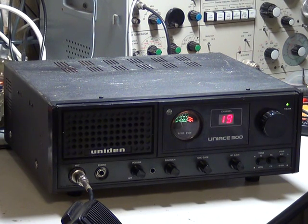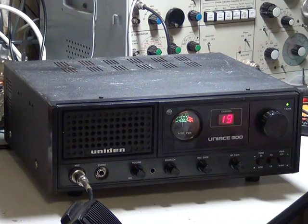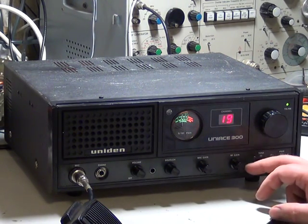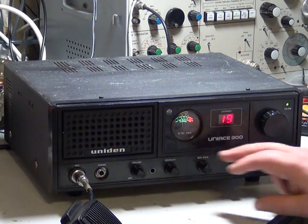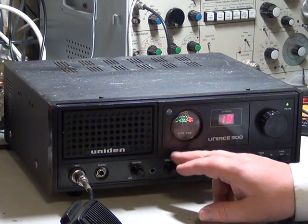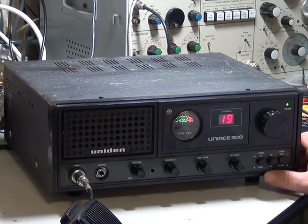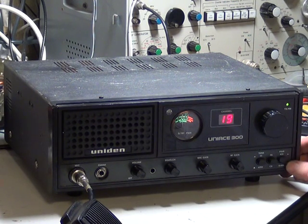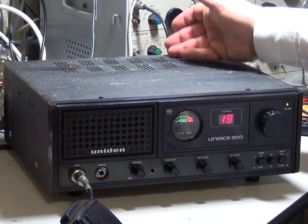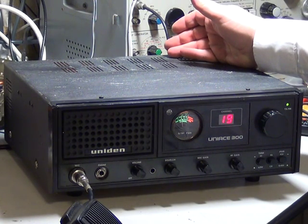Uniden, Uniden ACE 300. Headphone socket on the front, volume, squelch, mic gain, RF gain, tone high and low — which I'll demonstrate. That's in the low, that's in the high. Public address — all normal CB operation. Four watts or 0.4 of a watt, your channel select, red display.